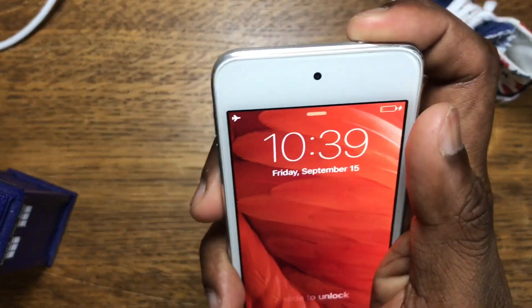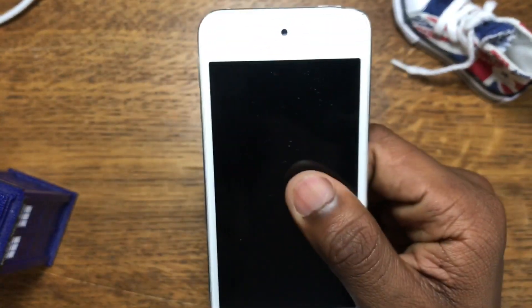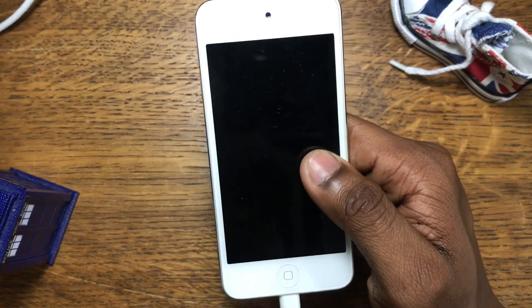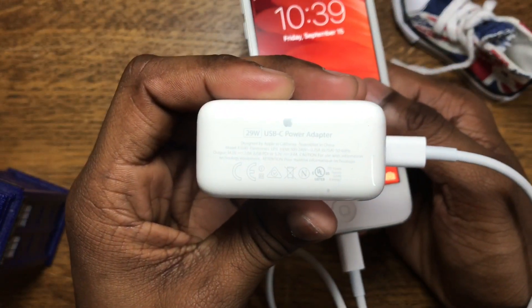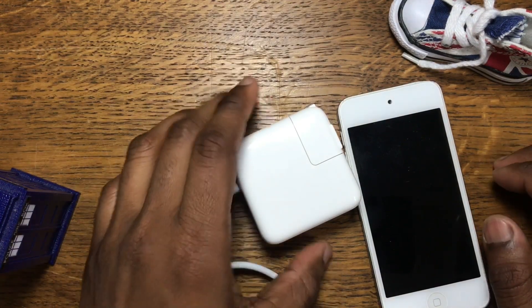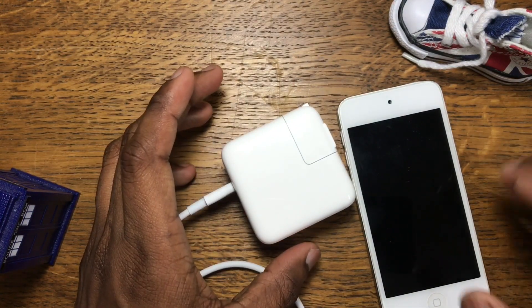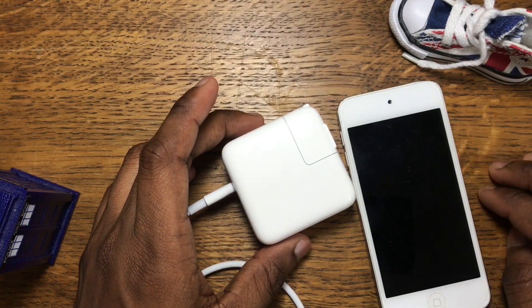It actually charges, and so far the battery hasn't blown up, so that's a good thing. I think you can charge your iPhone 7 and 6 with the 29-watt adapter. Your questions have been answered — you can charge any Apple product with this 29-watt adapter. Apple should have a system that prevents extra current from flowing through the device, so you should be fine.